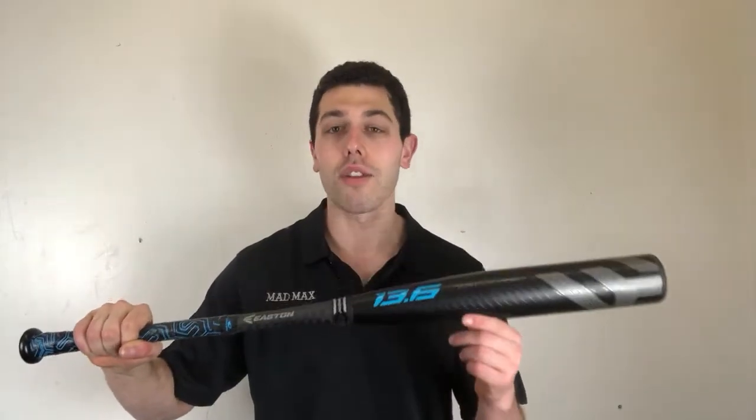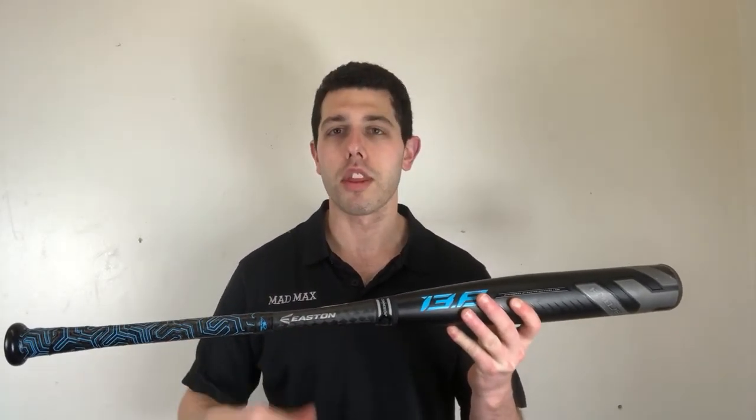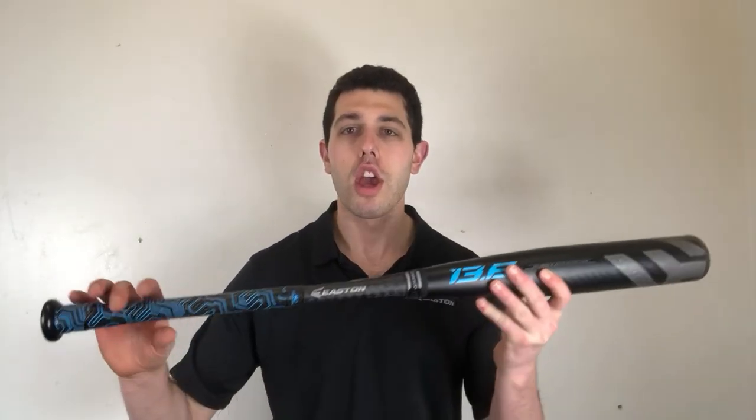With that aluminum barrel composite handle, will it be end loaded? Sometimes it's exaggerated, but this one stands very balanced. The 13.6 — a small percentage of kids really like that aluminum barrel composite feel, but if you're one of those guys — usually we see older high school kids swinging it — this one would be at the top of my list.